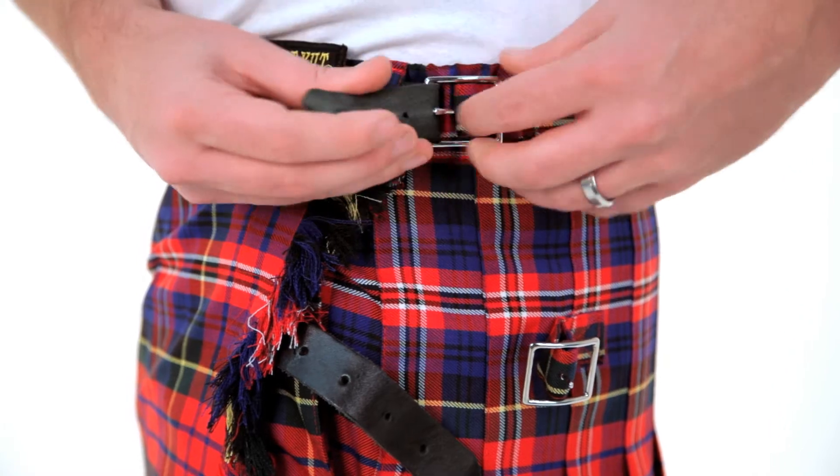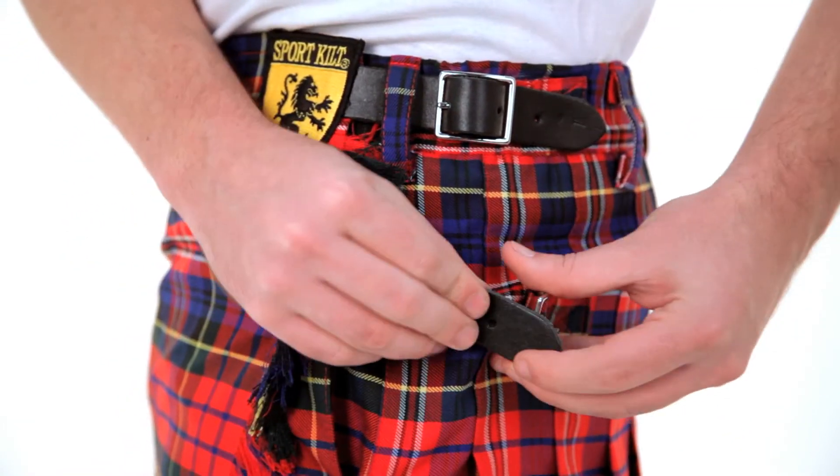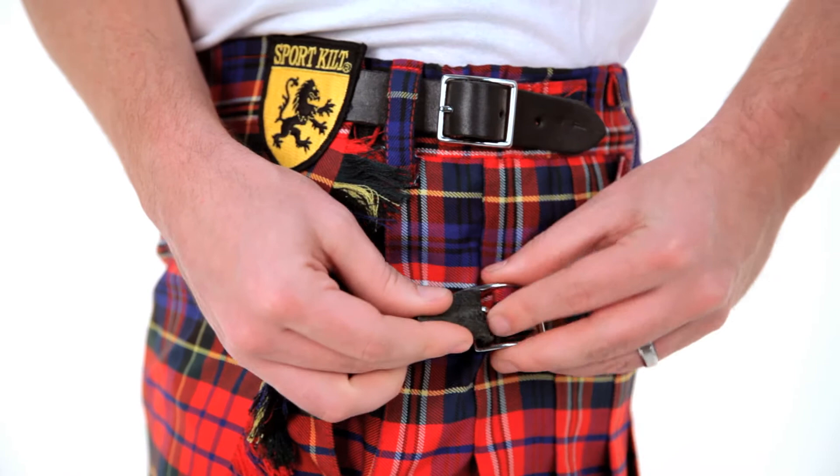The leather buckle straps are two leather straps and metal buckles added to the opening side of your kilt. They are fully functioning and give your kilt a more traditional look.